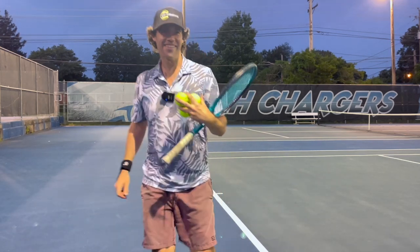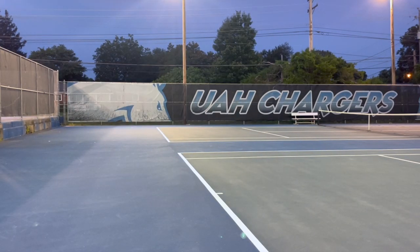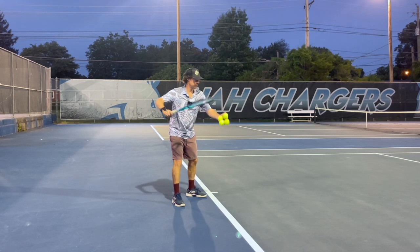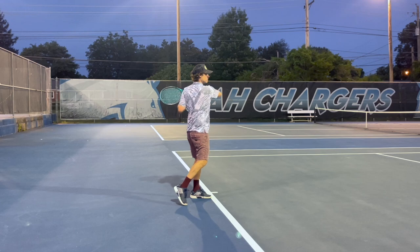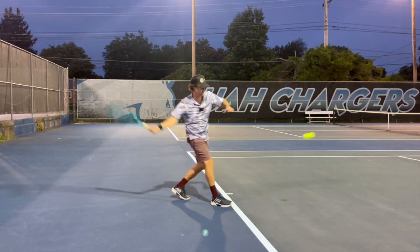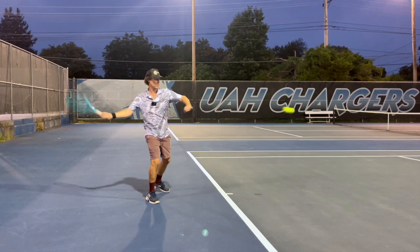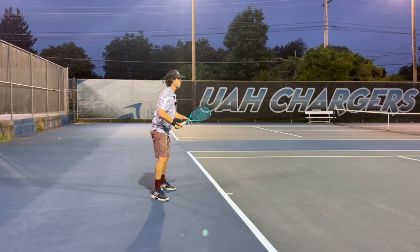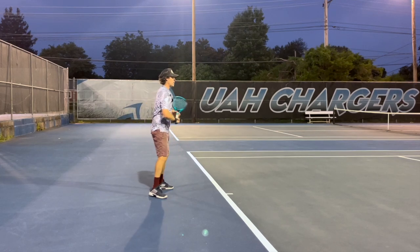I've got a gadget guy here — want to come try it? Let's see if you can hear this as I'm hitting the ball. I can't be too eager to lay this back; I want the snap and the lag to happen as my body rotates.